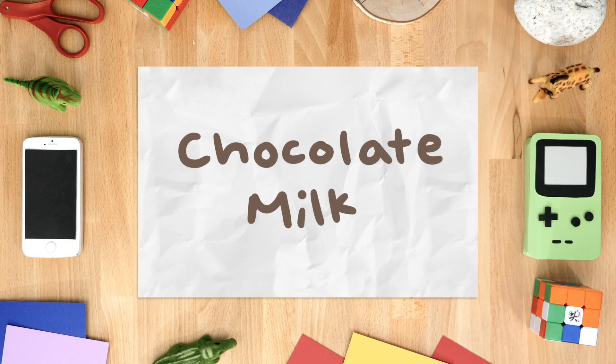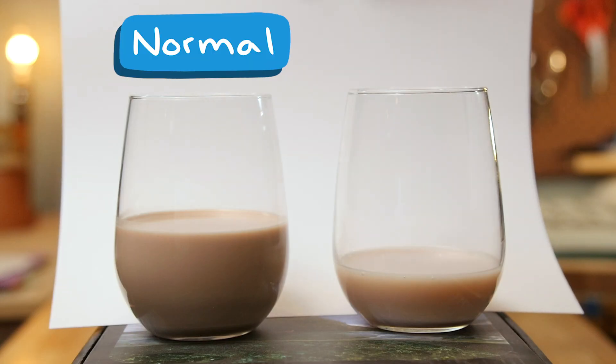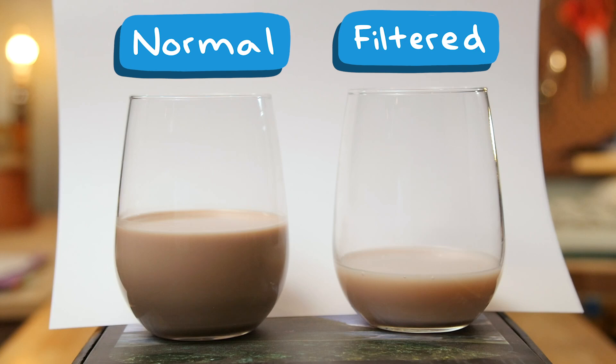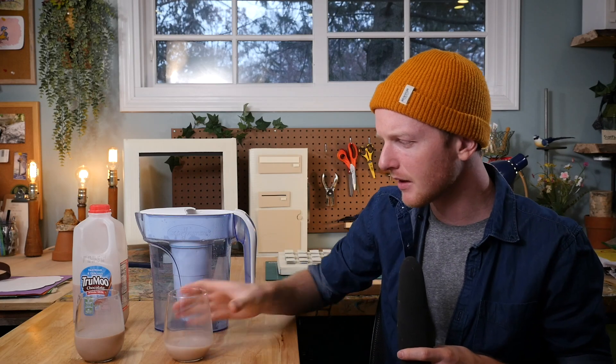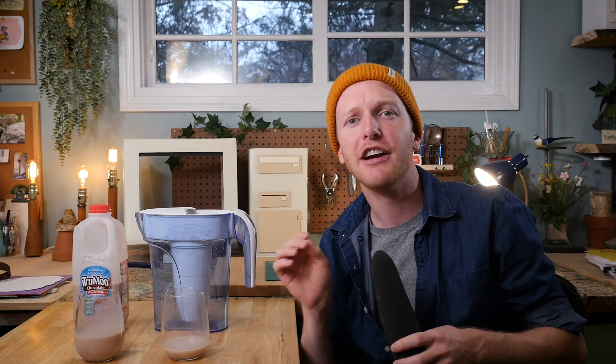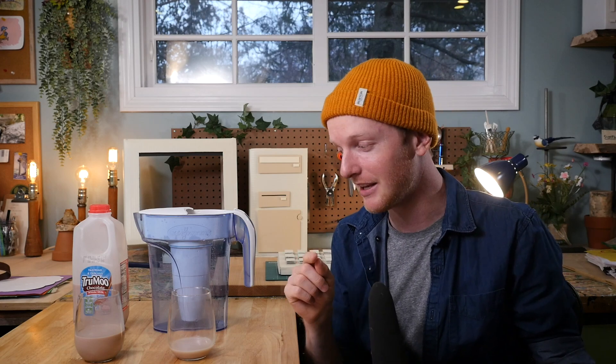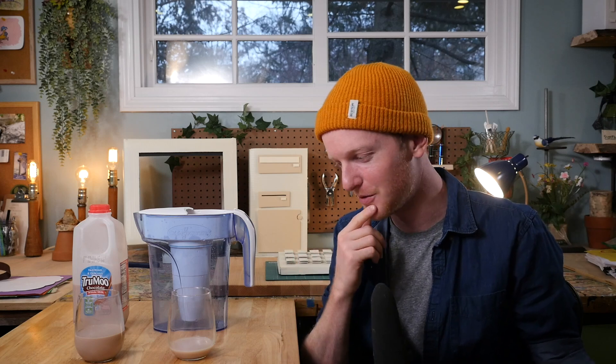Next up, we got chocolate milk. I wanted to test to see if the filter could take the chocolate out of the chocolate milk. Here are the results — this is the normal chocolate milk and here's the filtered chocolate milk. That's not that bad. It's very, very sugary. It's not super creamy, it's really watery. It tastes like if someone put a little chocolate milk in a full glass of water and mixed it together. It's still a teeny bit chocolatey, but not as chocolatey as the unfiltered version — just extremely watered-down chocolate milk. Not bad, and definitely not as bad as the milk, which is really interesting.